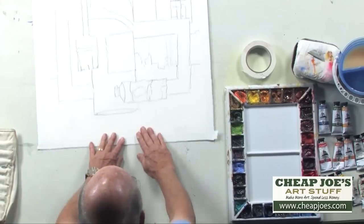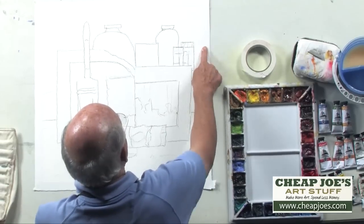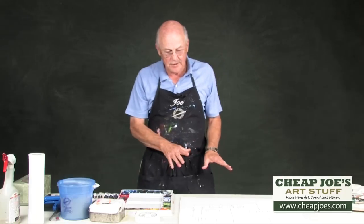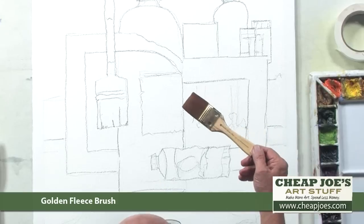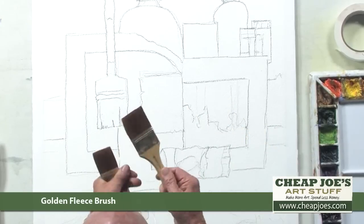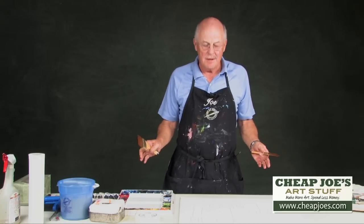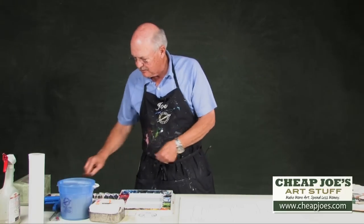When I put the tape on, I mash it down with my fingers around the inside edge so that the watercolor doesn't creep underneath. Once that's done, I'm ready to do my painting. This is a golden fleece brush — it's a nylon, one-and-a-half inch. I have a two-inch brush as well, and I generally always start off with the largest brushes I have and use those until I just can't stand it anymore. That helps me get down big layers of color, which is exactly what I'm trying to do.